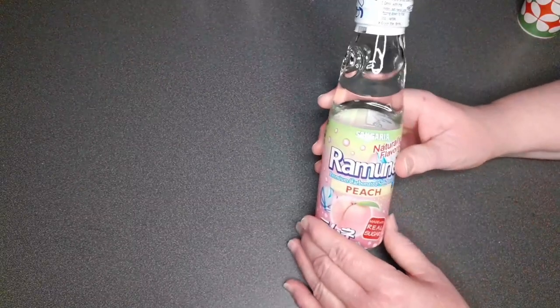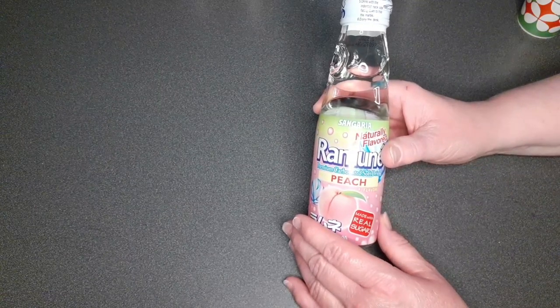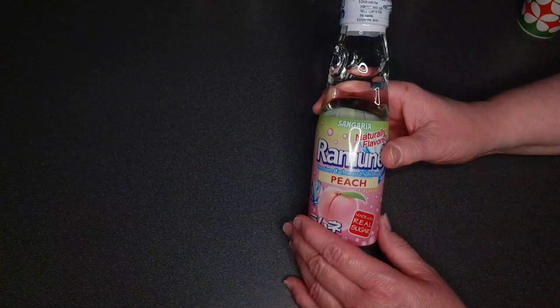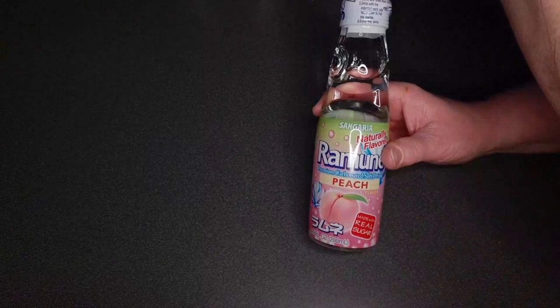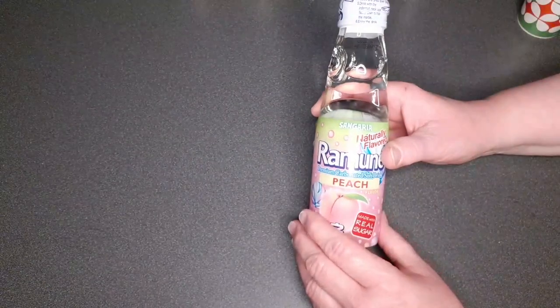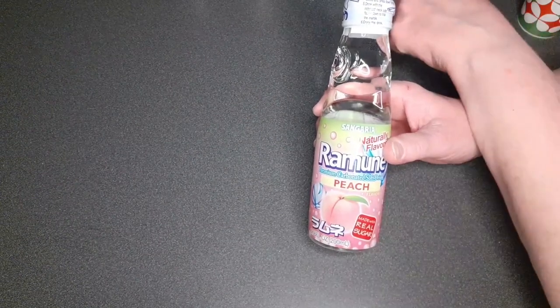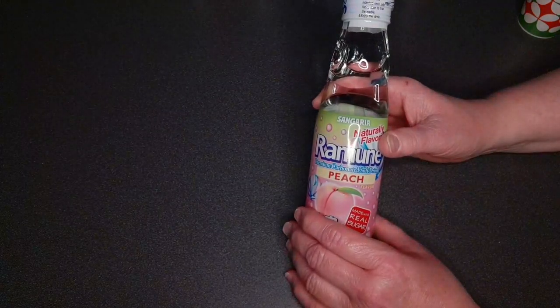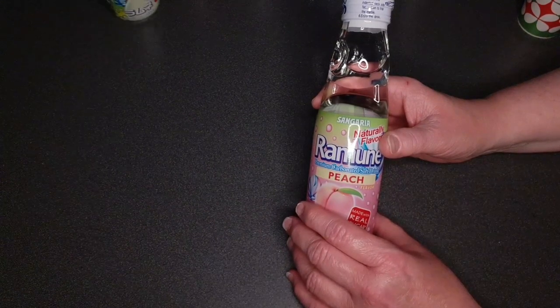We have six flavors: grape, orange, what is this — lemonade? I have no idea. And this one just says Ramune drink. The marble can't come out — it's too big, that's why you shove it in.